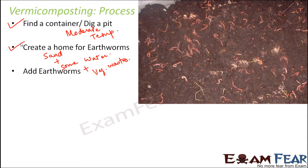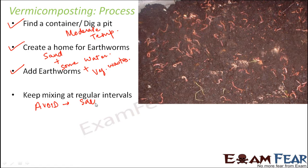Once the earthworms have been added, we must keep adding their food to the pit at regular intervals — like vegetable or fruit waste, coffee or tea remains. Proper mixing should also be done at regular intervals to keep the environment healthy for the worms.